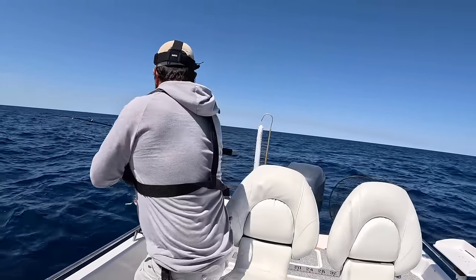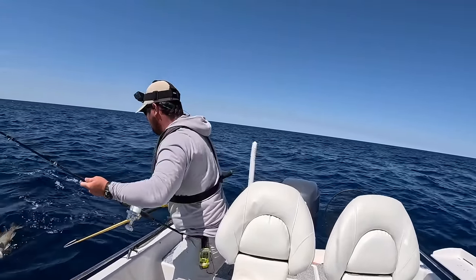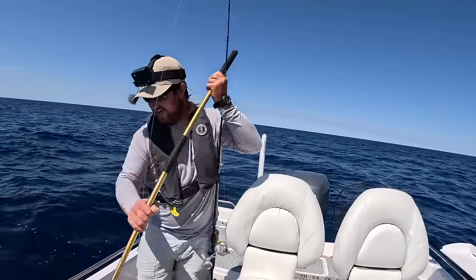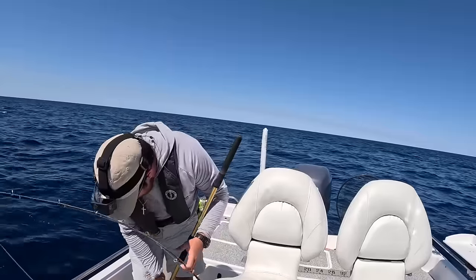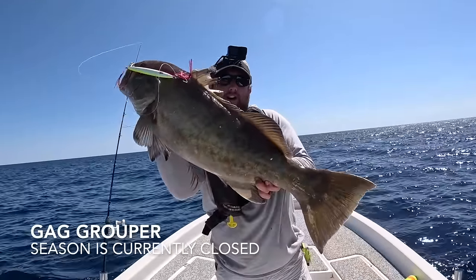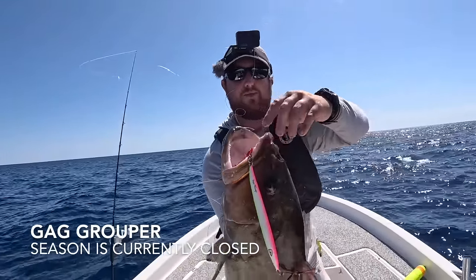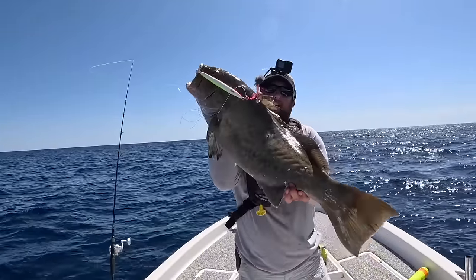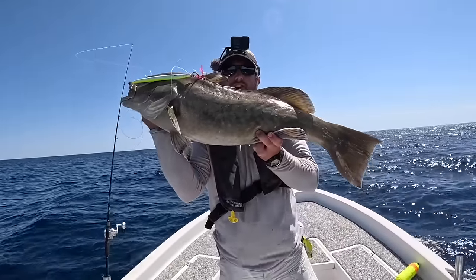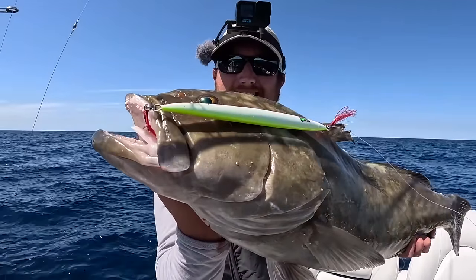That's a freaking stud grouper! I thought that was an amberjack - it's a grouper. Check out the size of that grouper, and look at that mouth - got the jig! One of these hooks is kind of straightened out so I put a lot of pressure on them, but that's why it's good to have assist hooks - multiple hooks. When you're pulling something up this big from 300 feet of water, you're going to put a lot of stress on your gear. That is an awesome grouper on the jig.